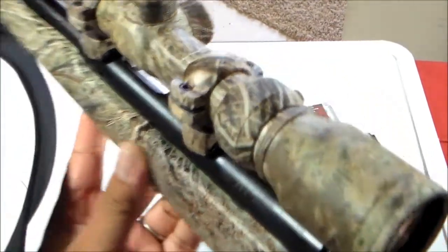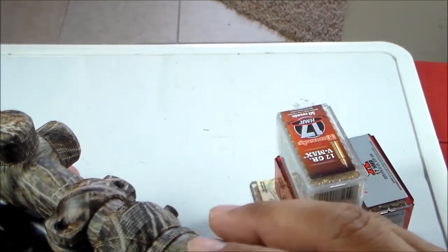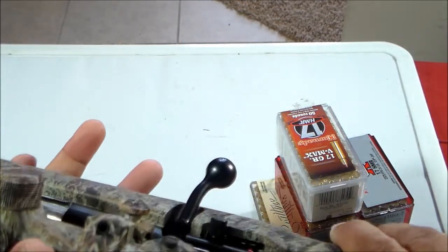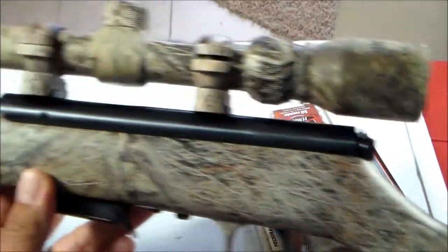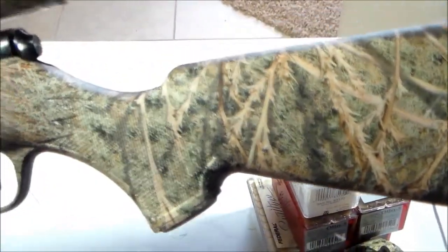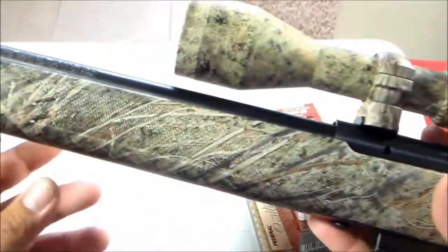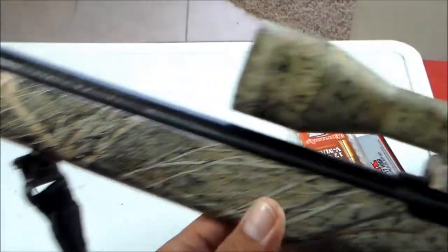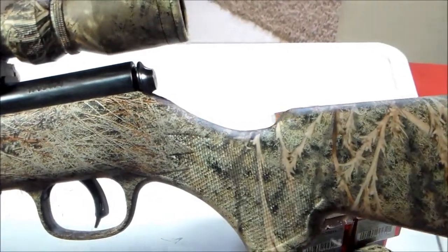Looking at the scope, it is clear. He told me it's been bore sighted but never actually fired, so I'm going to the range later to check it out. There you go — my newly picked up Savage 93 R17 to add to my collection. Thanks for watching guys.